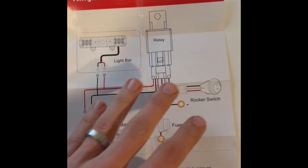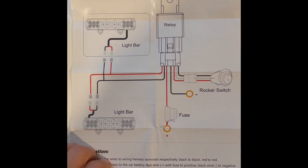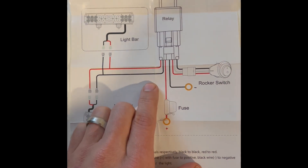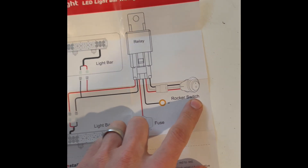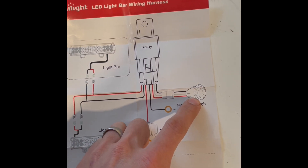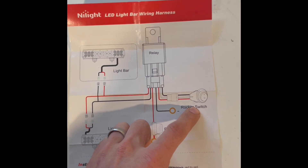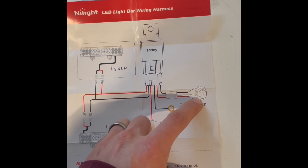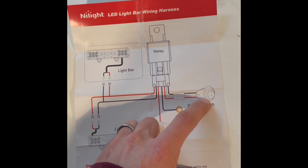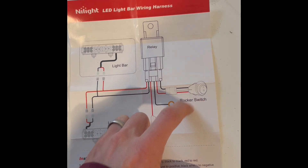This is basically what you're going to do in your truck. This is the harness and the switch. I wanted my lights to either run on the reverse light, or if I wanted more light behind my truck I wanted to be able to cut it on by a switch. The switch they give you is just a two-pin rocker switch.